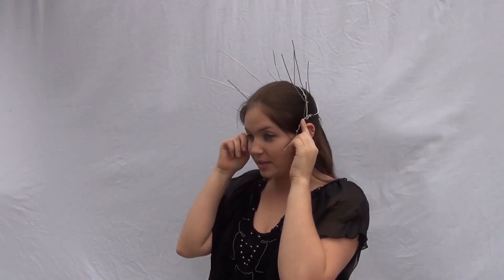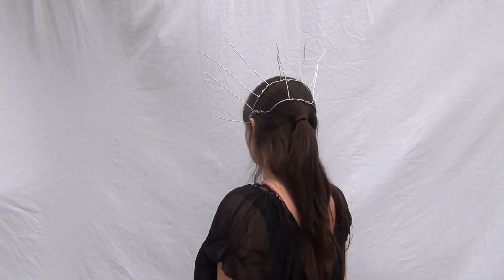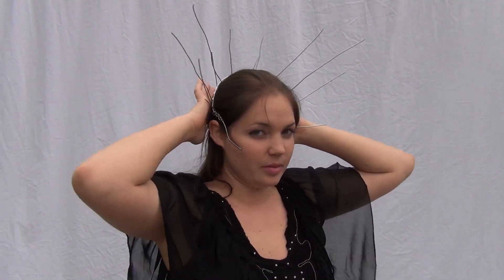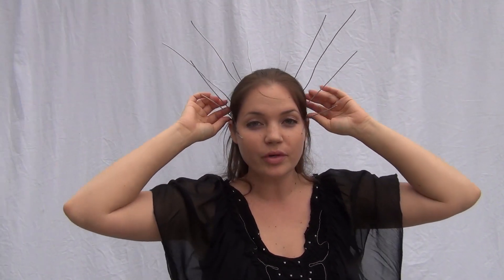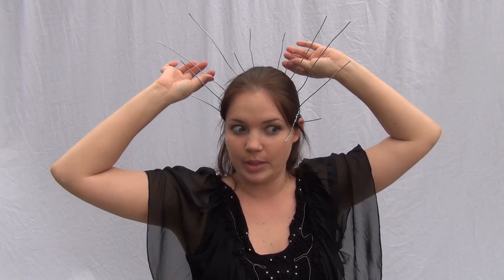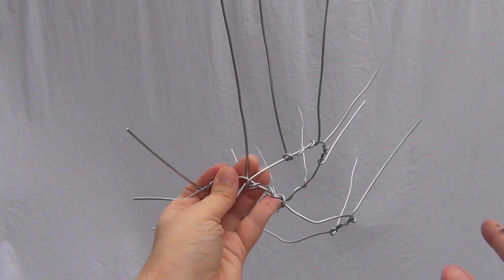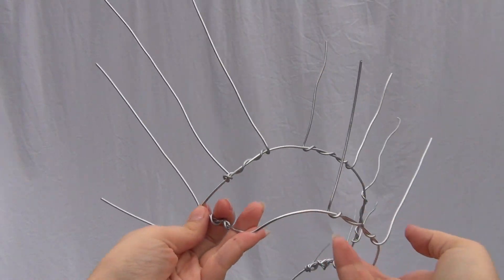So I just wanted to show you what it looks like now that the frame is done. It should fit your head like this. You want it fitting pretty well on your head because the next step is to mold the clay onto each piece individually. Here's a close-up of what the crown looks like when the wire frame is done.